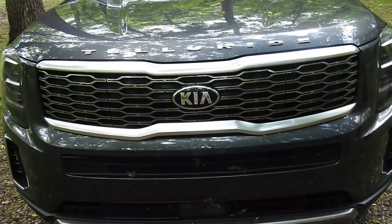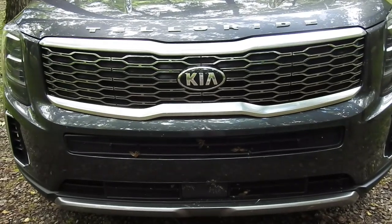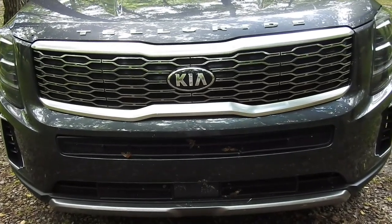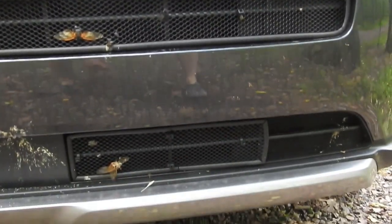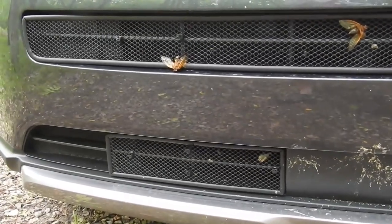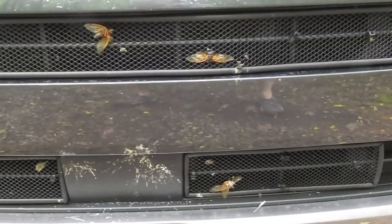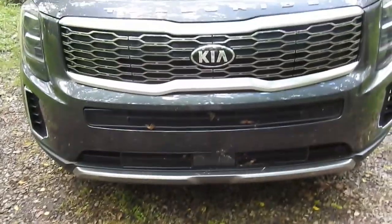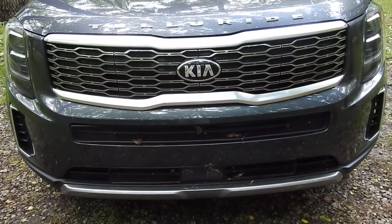I just drove about an hour. We've had the Cicada Brood X eruption here in southwestern Ohio — I just did an hour drive to go camping. And these screens by Bolt Shop, you can see why I think they're important. I know those are just bugs, but those would all be on my radiator, and if those were rocks, they'd have gone straight in. So check out Bolt Shop — I'll put the link on here. I am in no way affiliated; I paid for this and I'm quite happy with it.